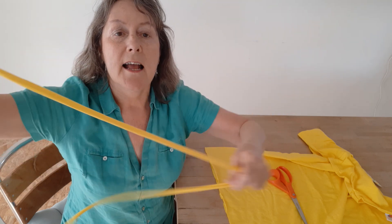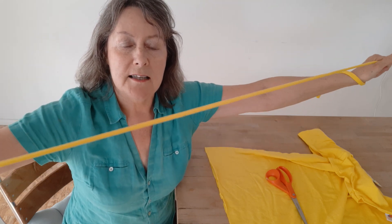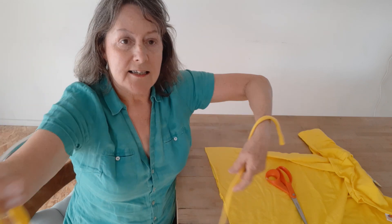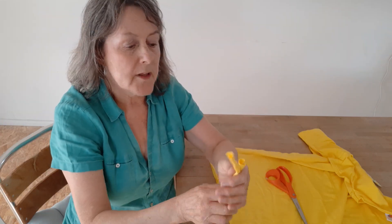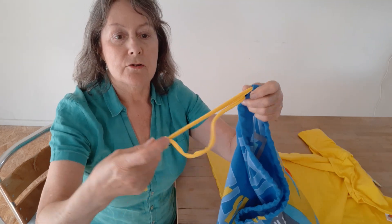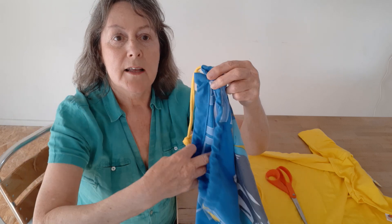Then just stretch it like this, ping it around and stretch it, and as you do that you'll notice that the sides will roll in, covering all your raw edges as you can see there. Then you can just thread that through the top of your laundry bag like this and just knot the ends together.